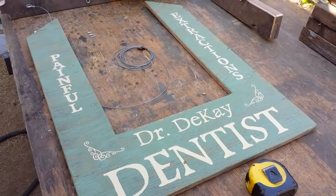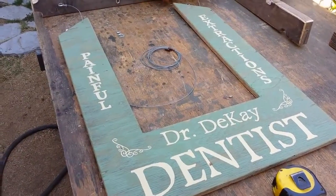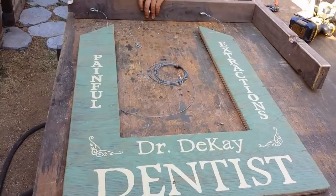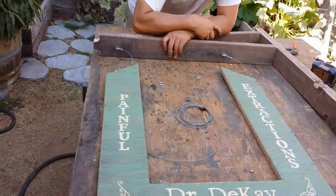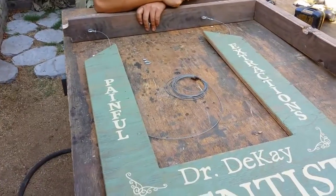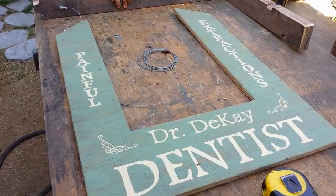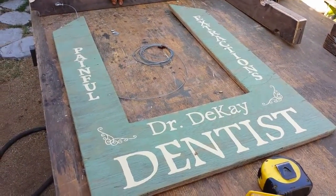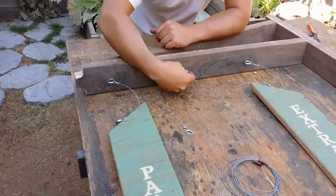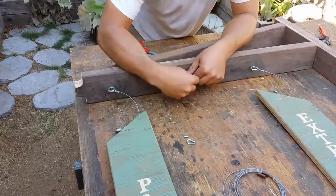Here's a sign we did for the dentist office. It's going to be 'Painful Extraction' — you don't want to go to this dentist — by Dr. Decay. This sign is going to hang like this, and then we are going to carve a foam tooth.